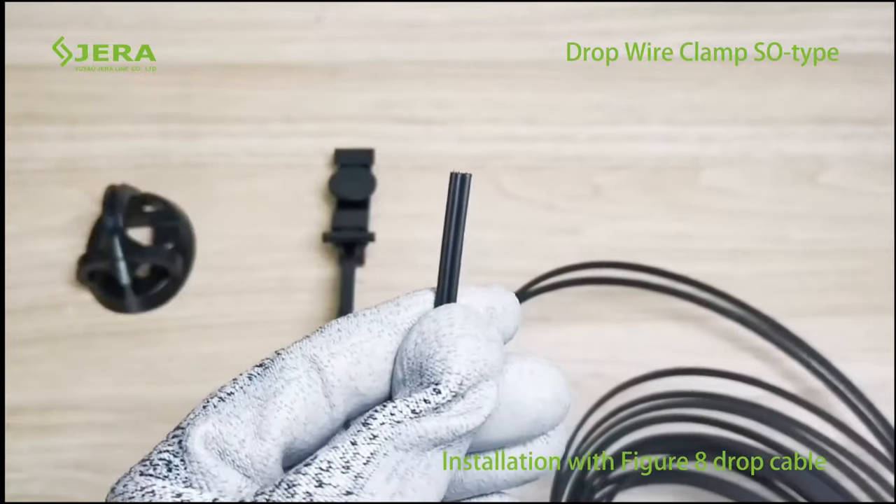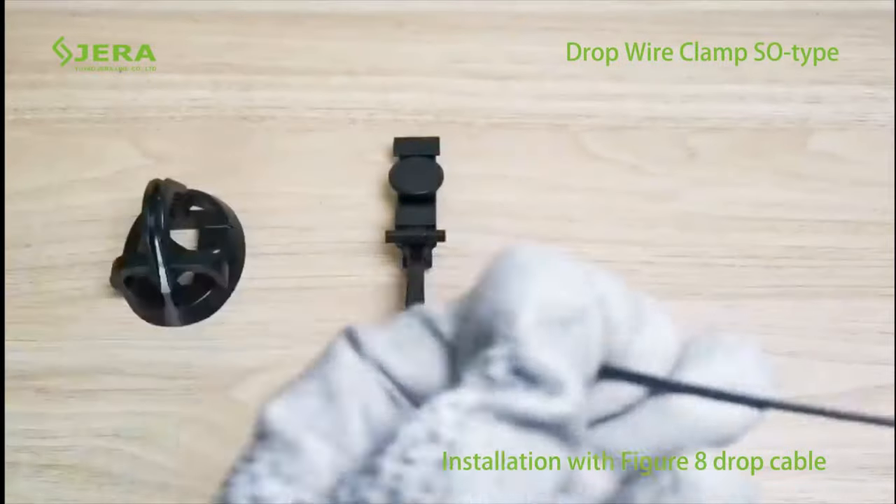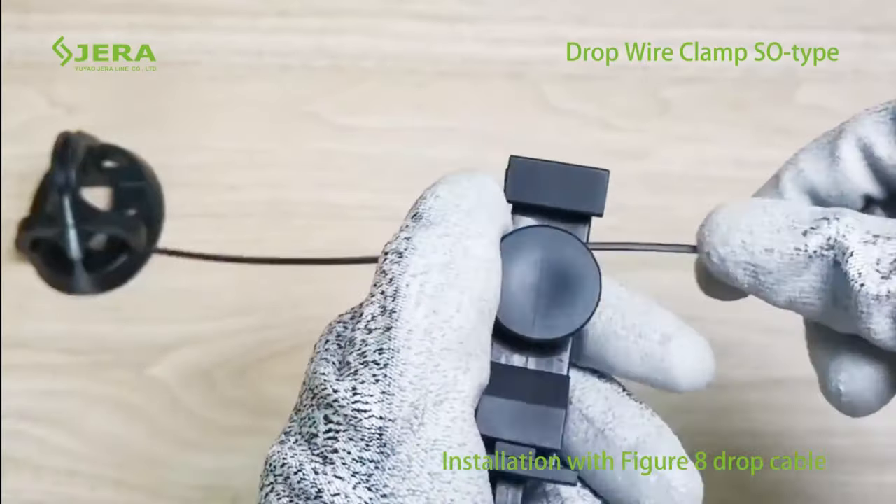The clamp was developed for tensioning the figure eight fiber optic drop cable during aerial cable deployment. Please watch the installation with pole bracket as an example.